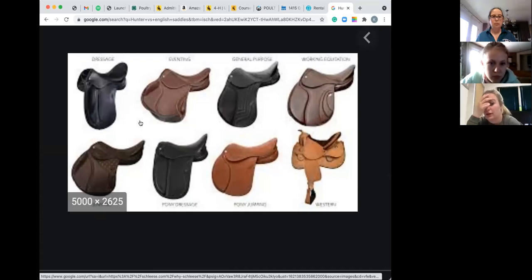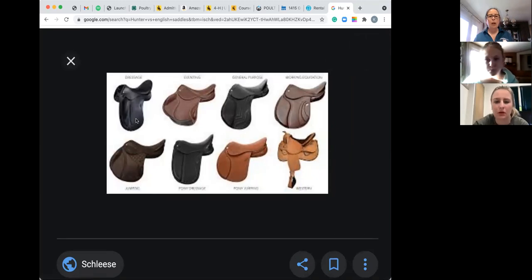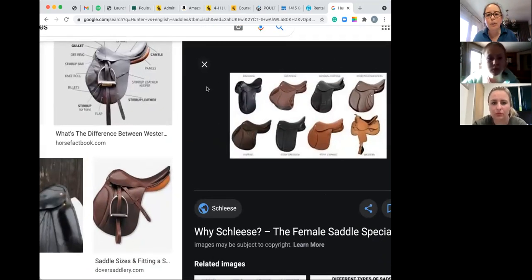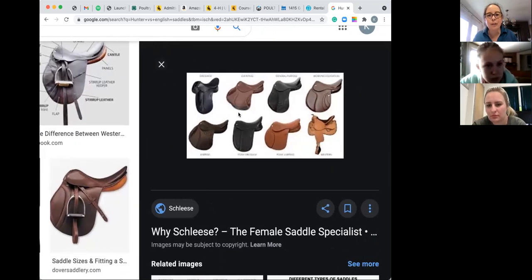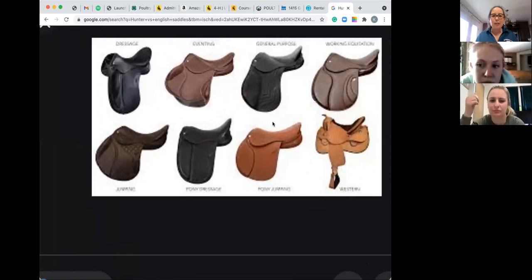These are your different types of English saddles — this is your dressage saddle. You can kind of see that they have different types of English saddles, which was new to me. This one looks like it says eventing. There's different types, which is really cool — I didn't know that until we went to Tulsa that they had different types of English saddles. And I noticed too — see how this appears to be a bit more narrow than a western saddle.